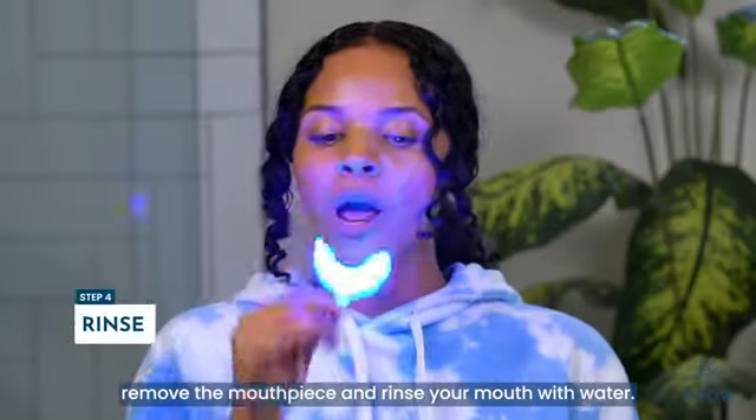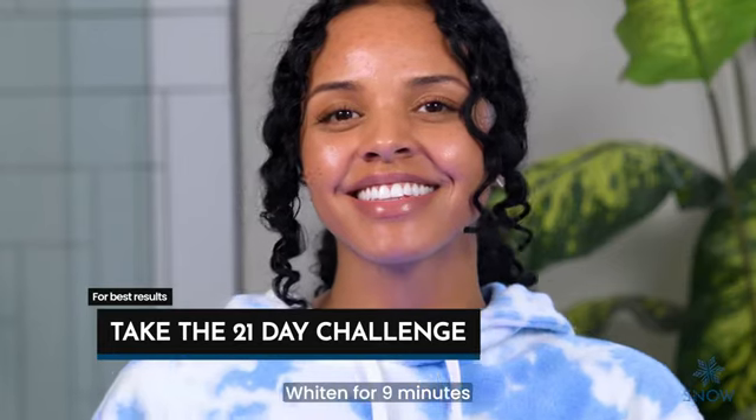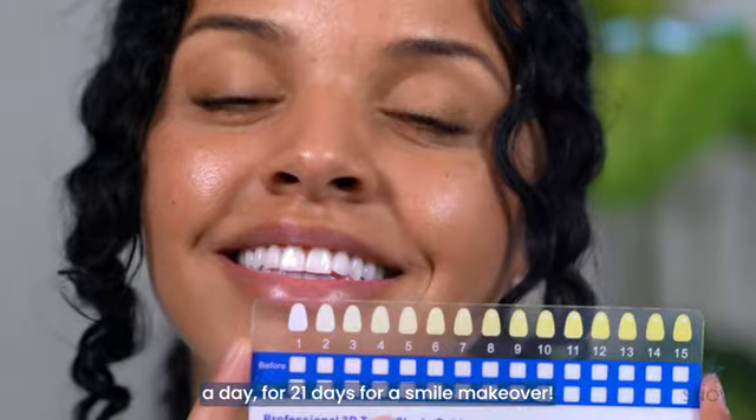When finished, remove the mouthpiece and rinse your mouth with water. We recommend starting with the 21-day challenge: whiten for 9 minutes a day for 21 days for a smile makeover.